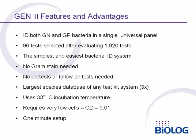The Gen3 system has a number of important features and advantages. It identifies both gram-negative and gram-positive aerobic bacteria in a single universal panel. The 96 tests of the panel were selected after evaluating over 1,900 potential tests. This is the simplest and easiest bacterial identification system available — no gram stains are needed, no pre-tests or follow-on tests are needed. We have the largest database of any test kit system by a factor of 3.